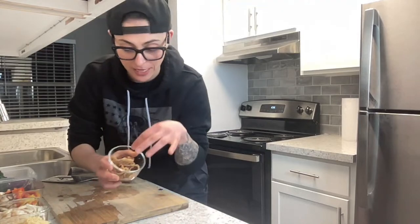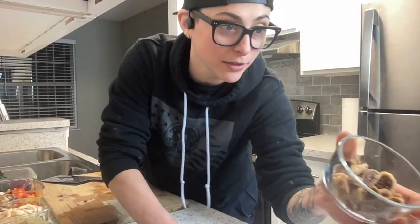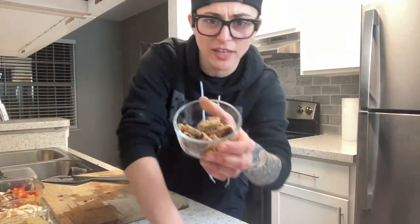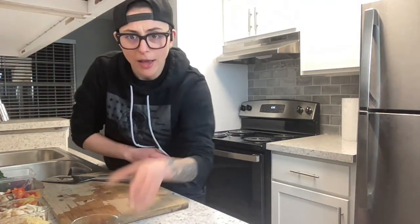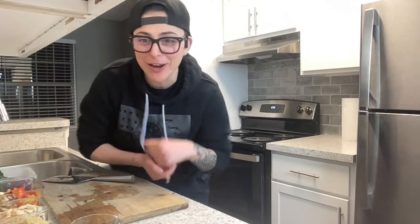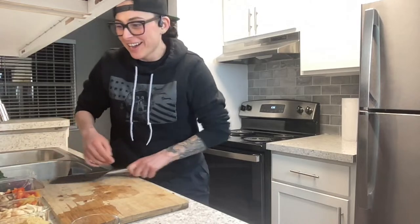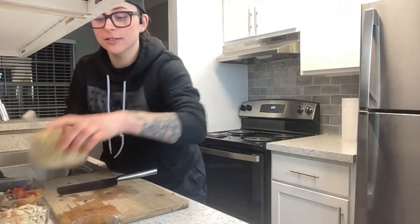I soaked these figs and then sliced them up. They're organic Turkish figs. I also have quinoa — instead of rice, I'm going to use quinoa. Hi Chef Julia, my Japanese friend watching me make non-Japanese sushi!